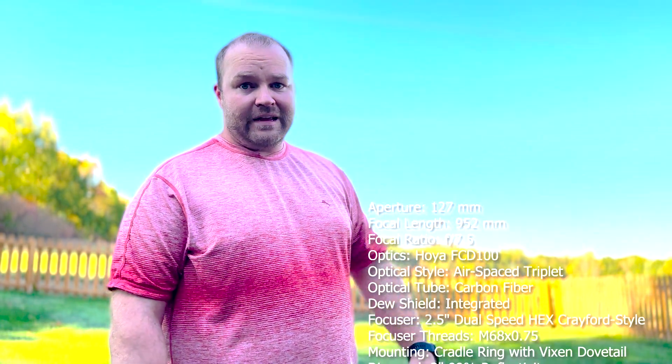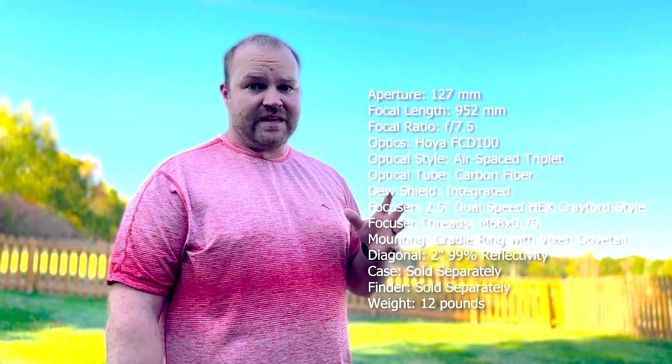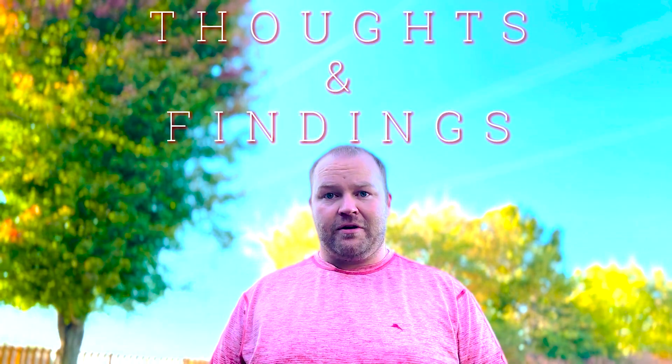Rather than name off all the facts, I'm going to let all the actual tech details scroll through on screen — you can pause and read through everything from the weight to the focal length to the ratio. But what you probably want to know are my findings and thoughts, and here it is: the Explorer Scientific in two words — worth it. This telescope has the ability to provide a strong array of options.